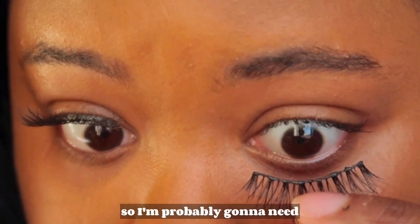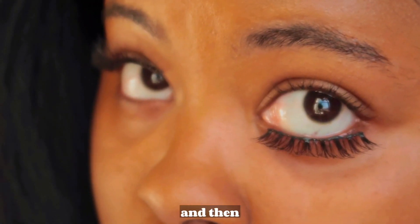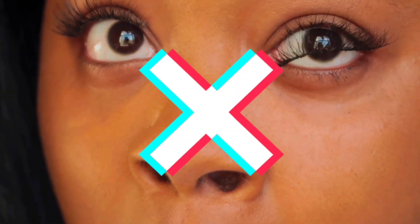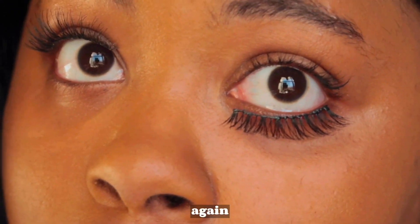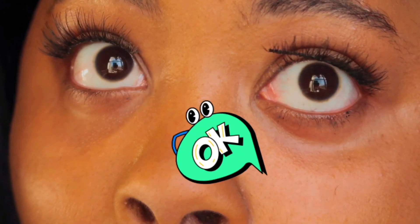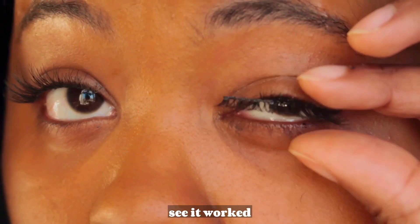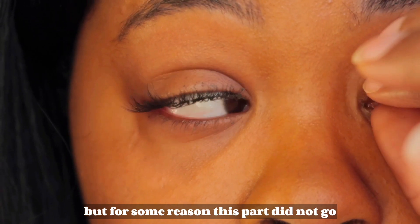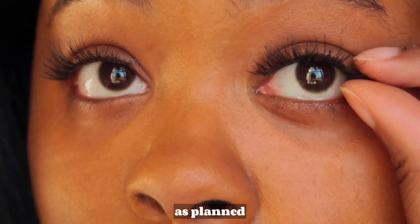So I'm probably going to need to see it, okay. Oh, it worked! But I'm going to stick it. See, it worked — but for some reason this part did not go as planned.